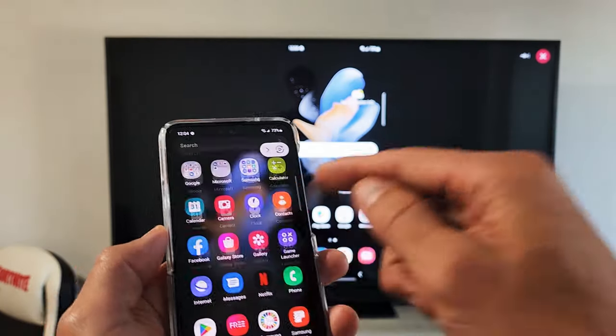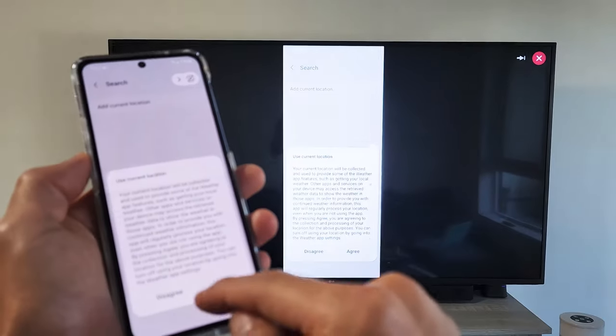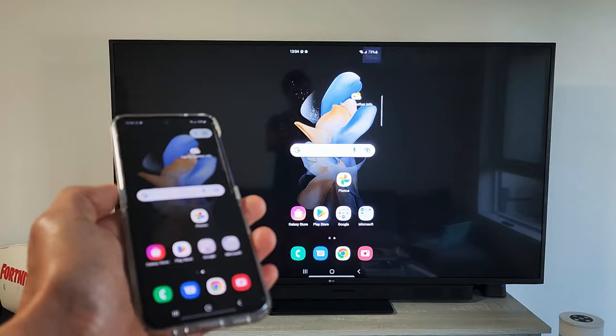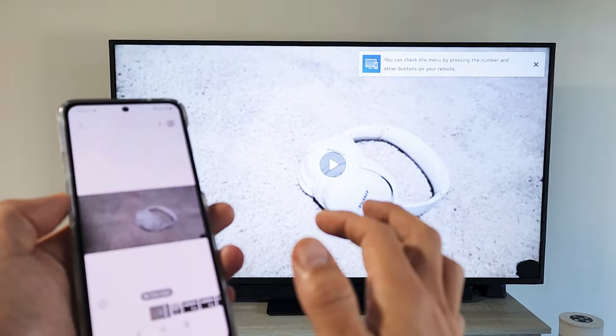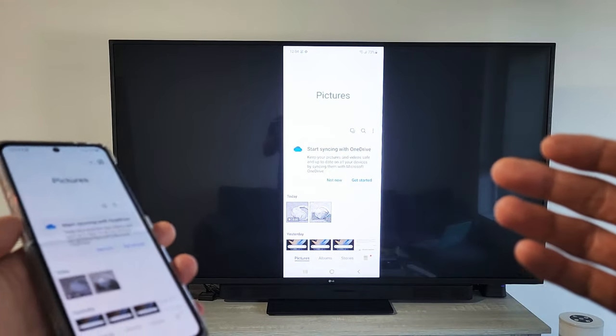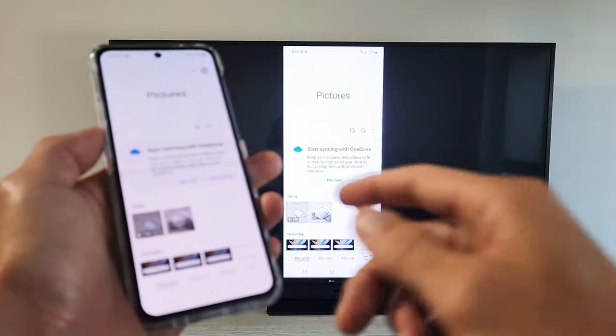There we go — looks like we are in business! It's the exact mirror image here. Let me go to my gallery. This is great if you have work documents and you want to show photos and videos to family or friends on the big screen.